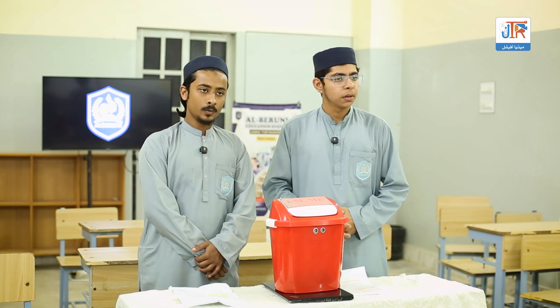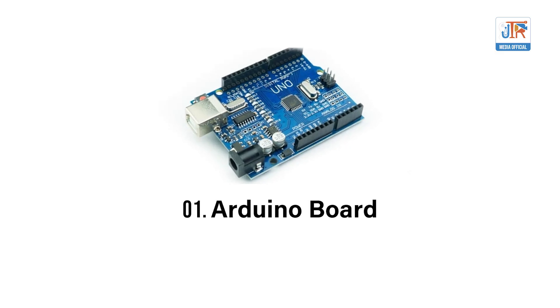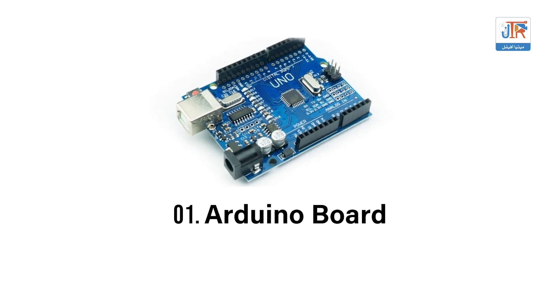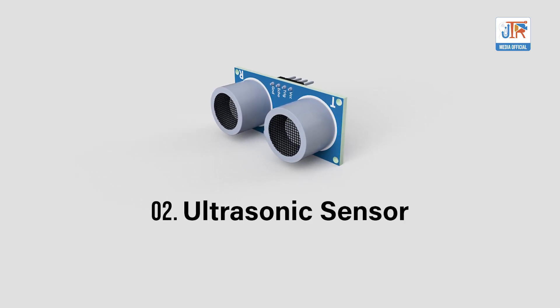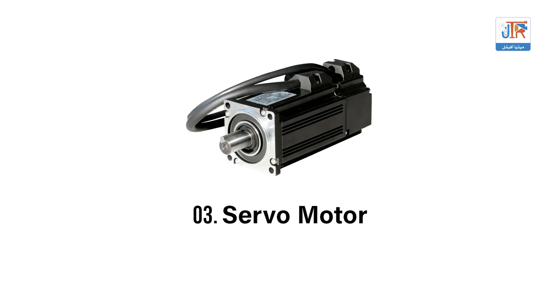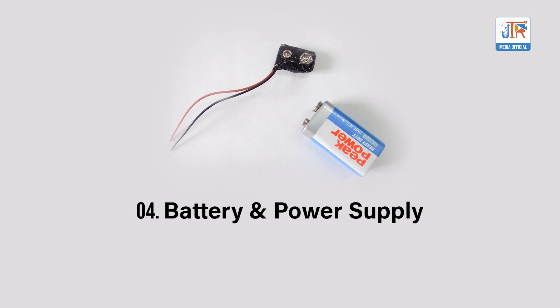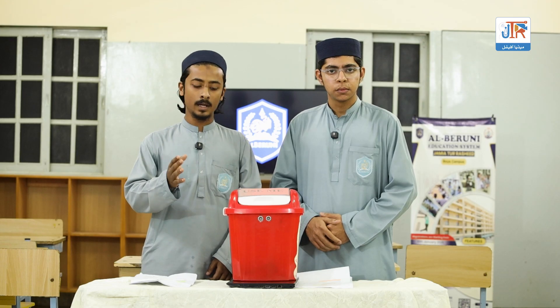We use the following components to make our smart dustbin: number one, the Arduino board, which is the brain of the system; number two, the ultrasonic sensor, which detects movement whenever a person comes closer to it; number three, the servo motor, which controls the lid movement; and number four, the battery and power supply, which provides power to the system.